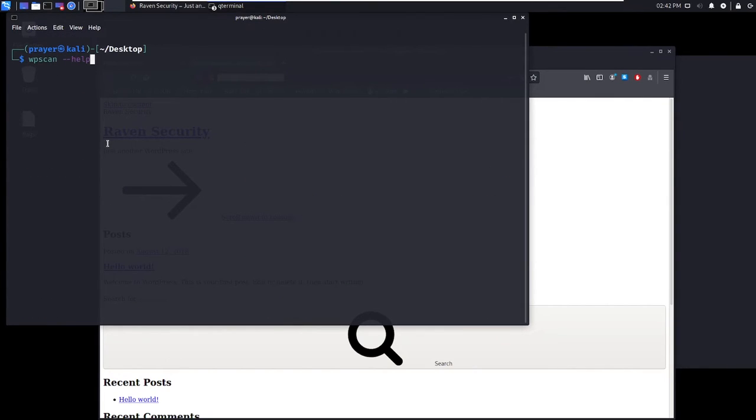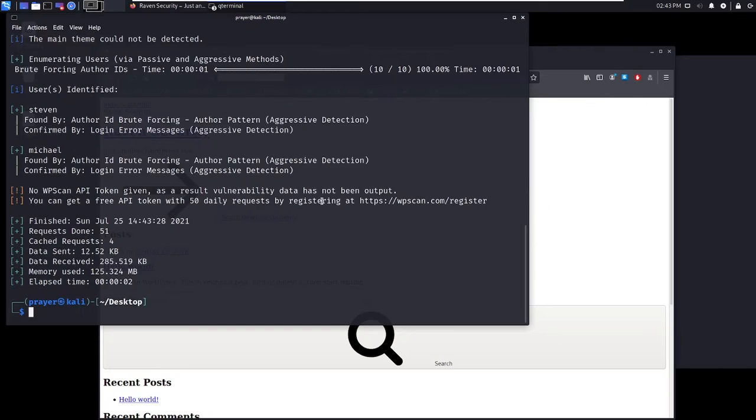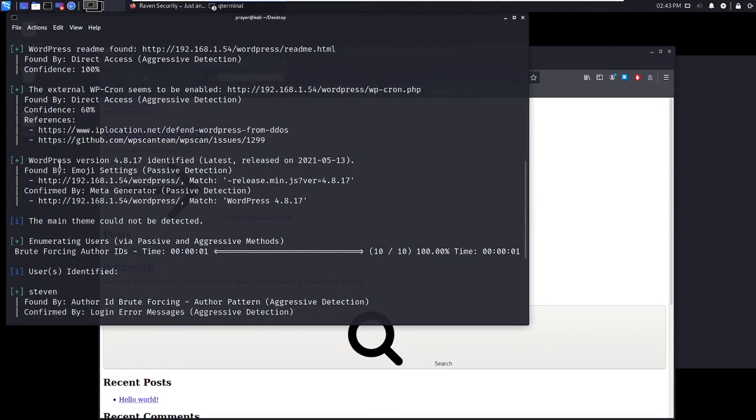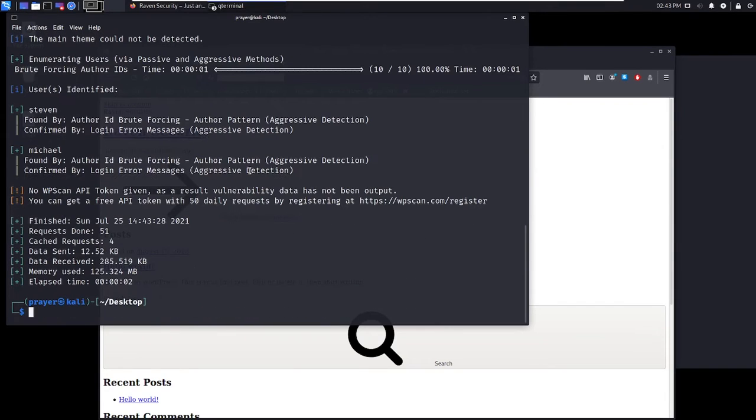I'm going to use WPScan with the --enumerate users flag to identify what users are on the platform. As you can see, we have two users: Steven and Michael. The WordPress version is 4.8.17. That's interesting — so those are the two users on this platform.